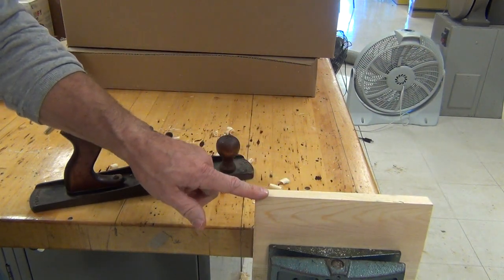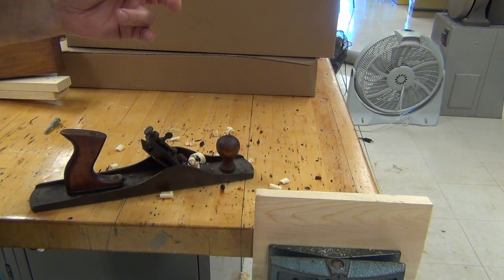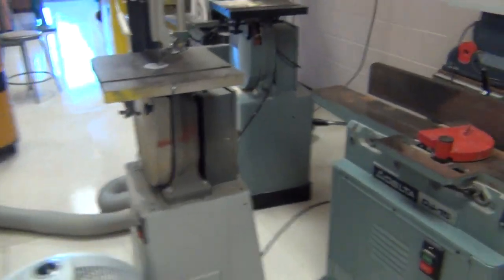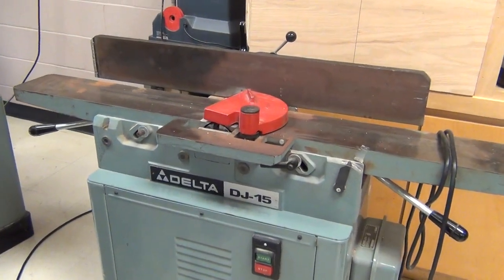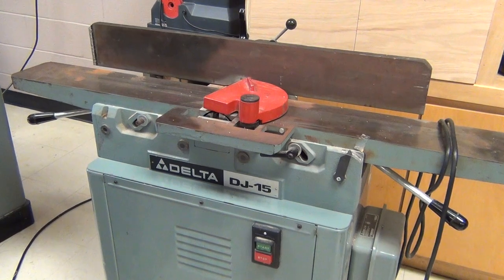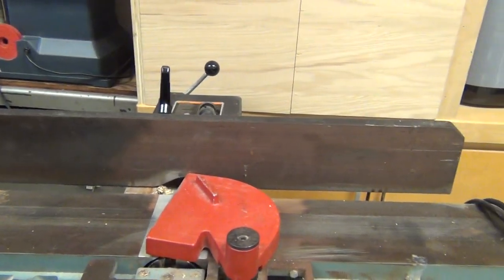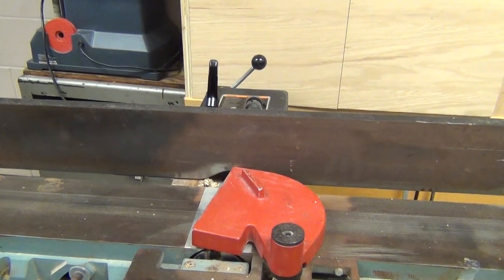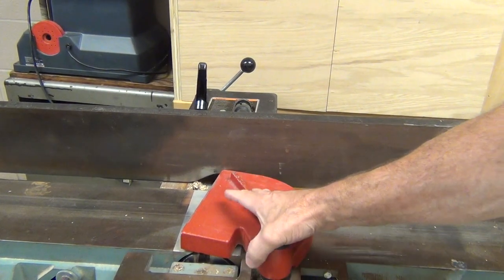In real life and real woodworking we have other machines that can do this. This thing right over here is called a jointer — we don't use it much in this class, but in real life if you were doing serious cabinet work you'd use it. The way it works is right here under this guard — it's okay for me to put my hand in the dangerous area right now because the machine is unplugged.